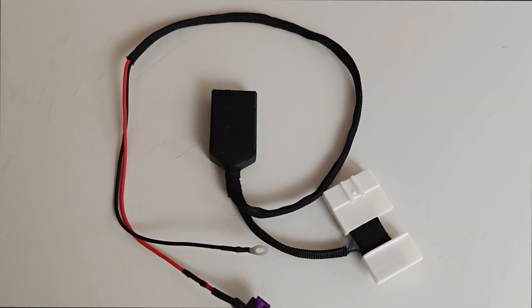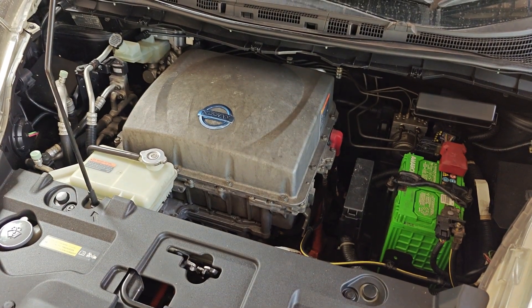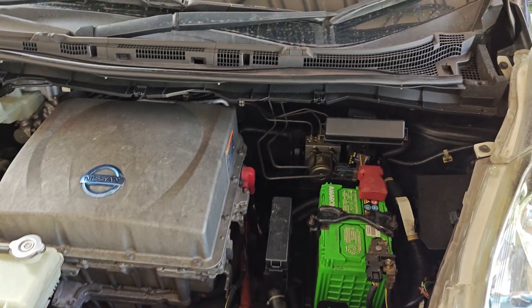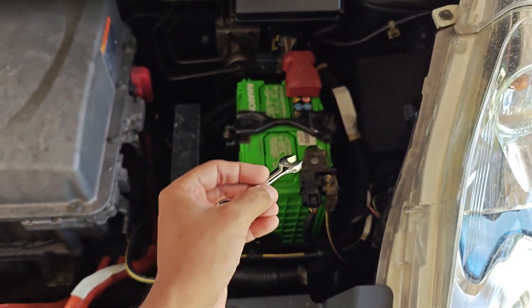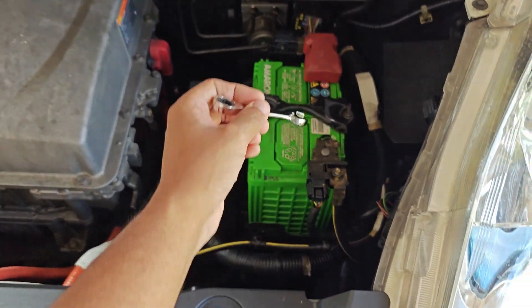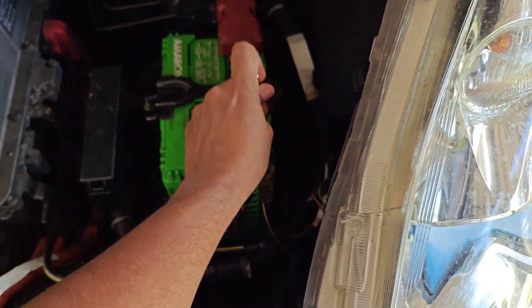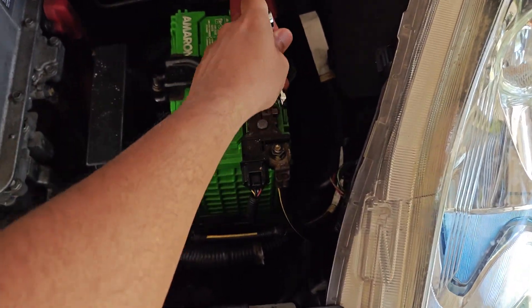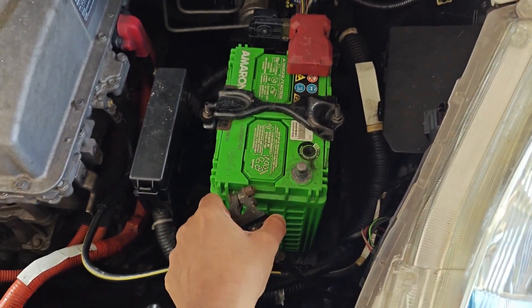The first thing I need to do is disconnect the 12-volt battery. To do that we're going to need one of these. Just crop down the car, come here, undo this peg, and just lift it off and put it aside.